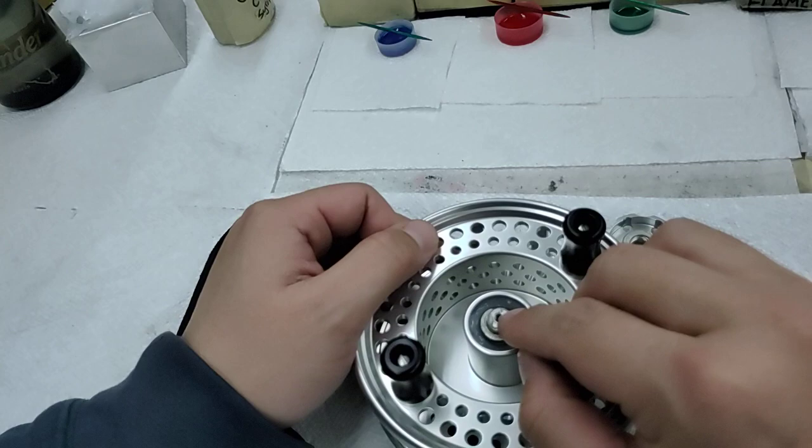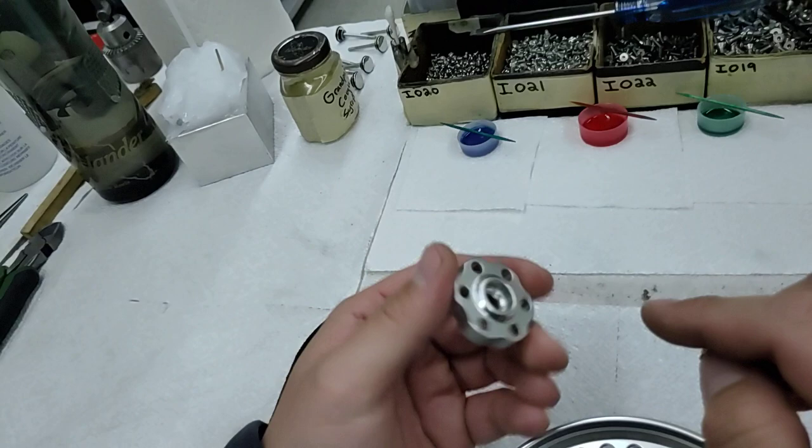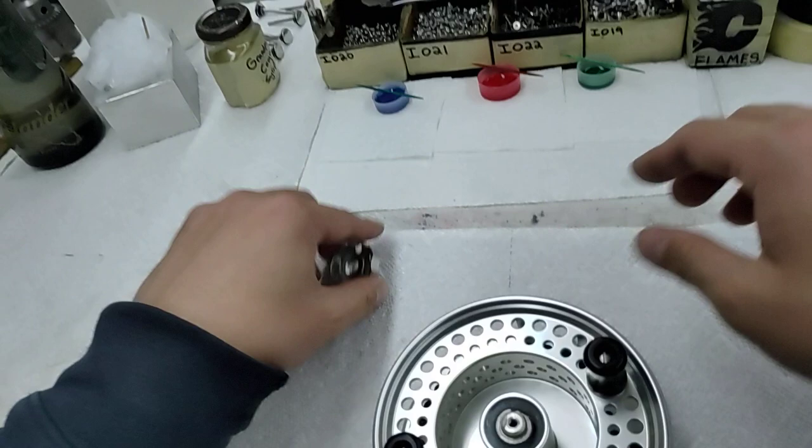The retaining screw has to be tightened onto the actual spindle. What's happening instead is the retaining screw is being tightened onto the drag knob. As soon as you actuate it in any direction, the screw becomes loose immediately and your reel is completely compromised.